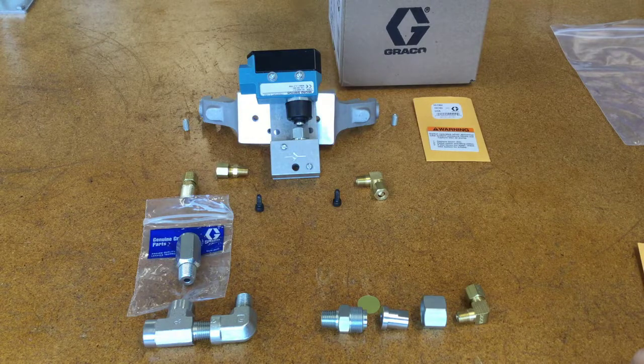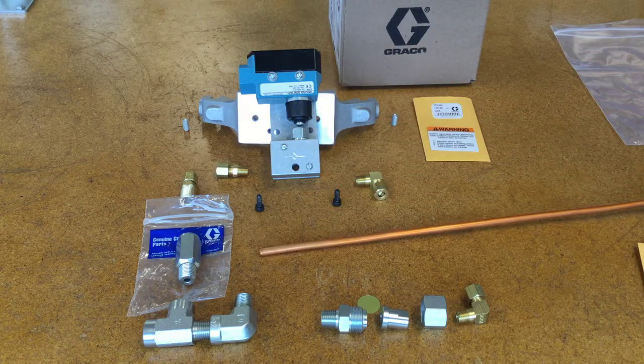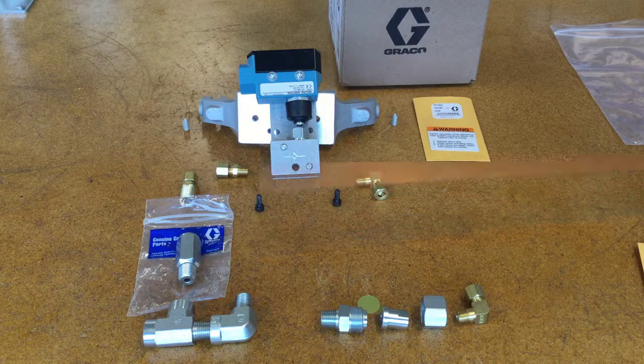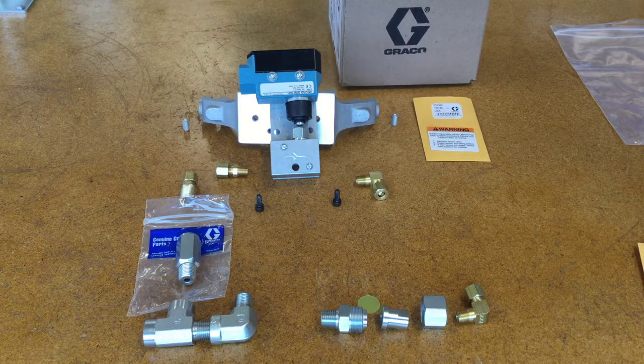One thing that's missing from the kit is the actual copper tubing — this is something you have to get from a third party. You need a heavier wall tubing than what you'll find at a lot of hardware stores. The tubing you need is frequently referred to as ACR, which is for air conditioning and refrigeration. You need a quarter-inch OD with a 30 thousandths of an inch wall thickness, which means it ends up being a 0.19 ID. That's the kind of tubing to get, and it's not included in our kit.